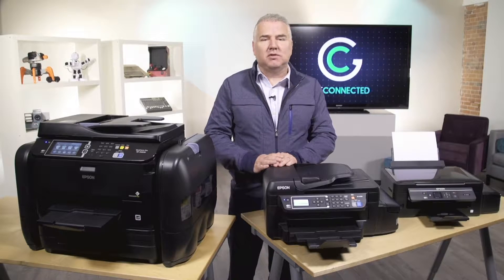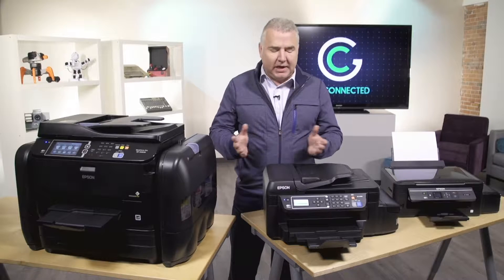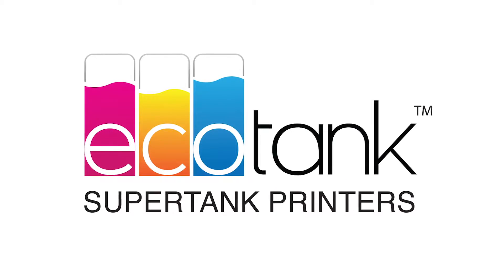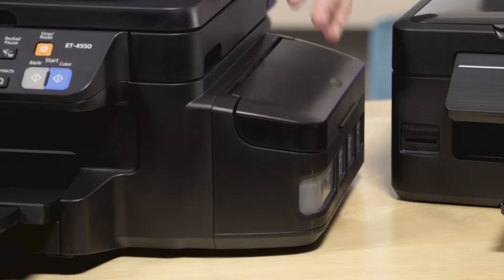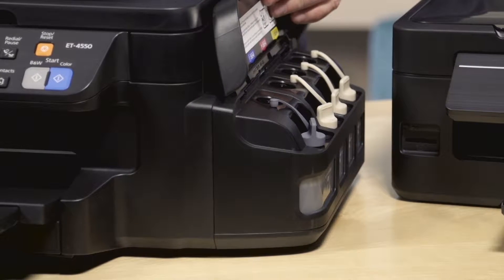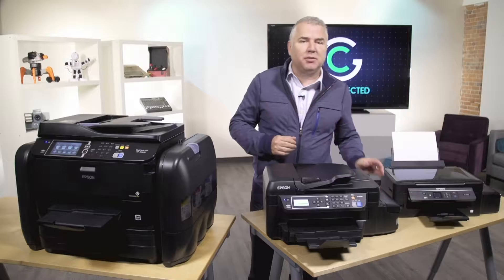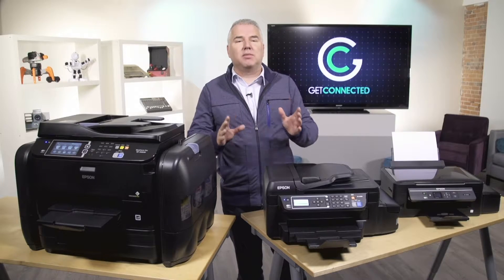Epson has found a solution to this out of ink frustration. They've introduced a new line of printers called EcoTank, which is the first line of cartridge-free printers in a new category called SuperTank printers. What's different about these printers from inkjet or laser printers are these tanks that sit on the side that you actually refill with ink bottles instead of cartridges. Right out of the box, EcoTank printers include enough ink to print for up to two years, plus the replacement bottles are extremely low cost.